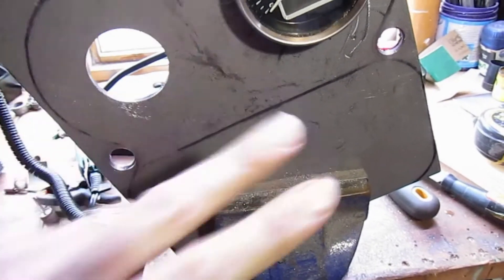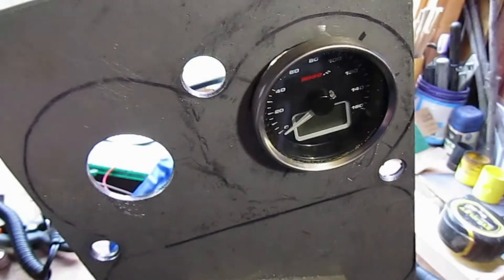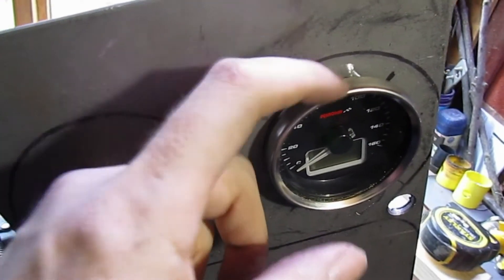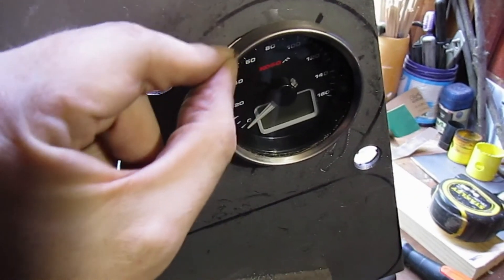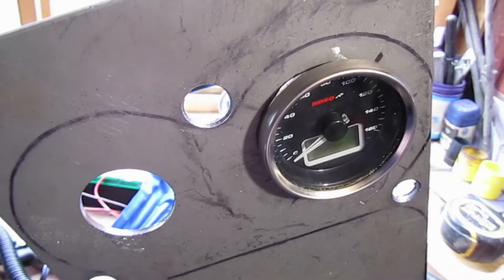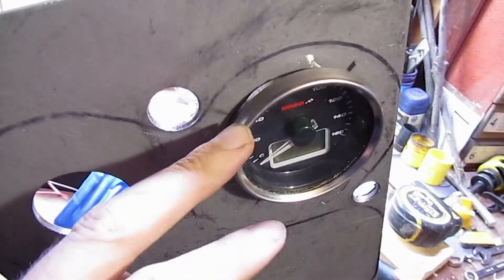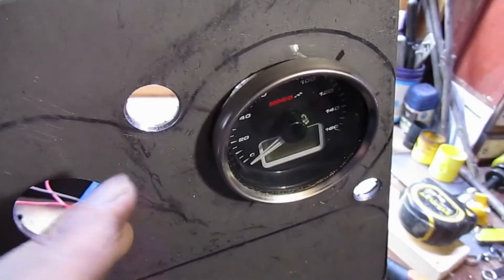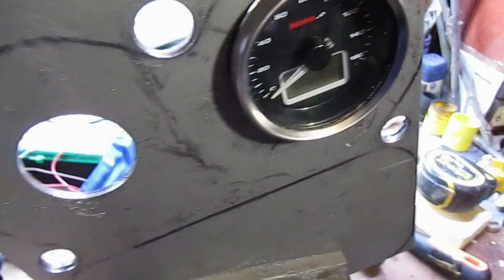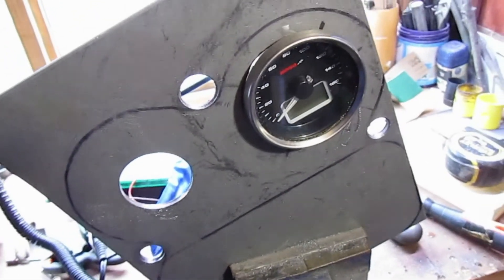And then give it a good sanding down, paint it matte black, of course. I don't know what to do about this — I might just leave that because it's chrome and I like the juxtaposition of the chrome against matte black. I know it's weird but that's me. So that's it for today, see you next time.